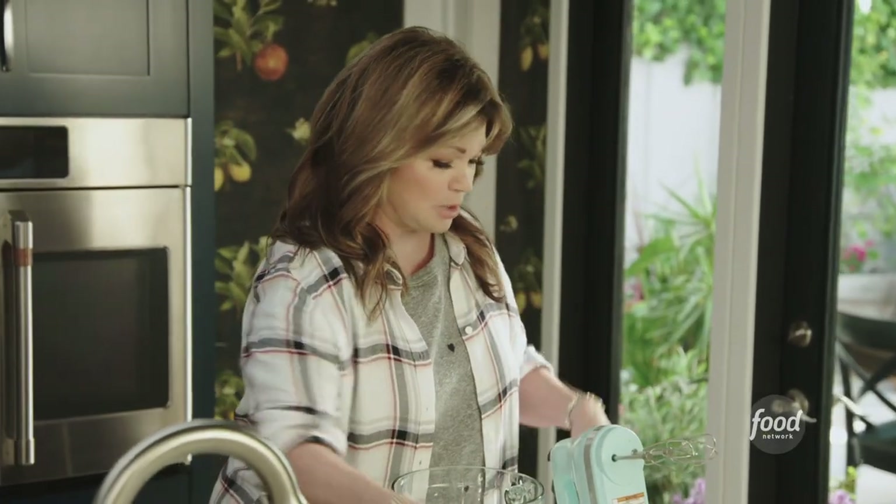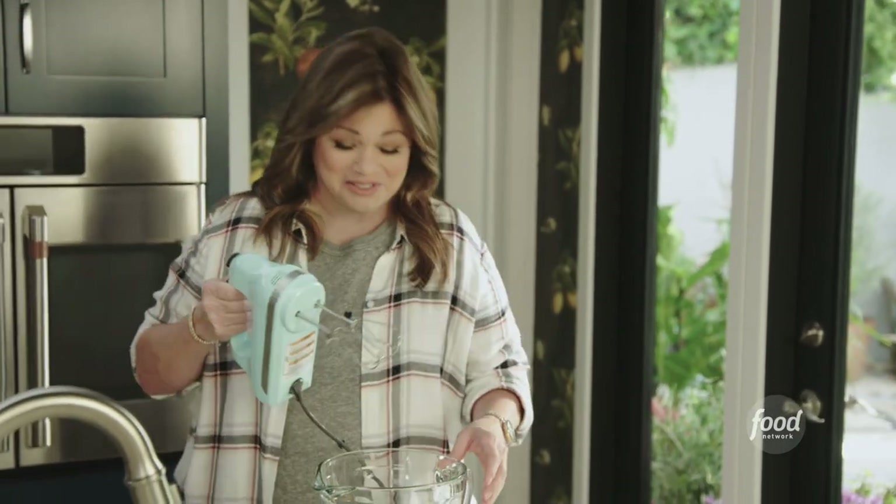I put instant espresso in brownies and chocolate cake — it really enhances the flavor, so always have some on hand. I don't think I've ever really drunk espresso from it, but I do use it in my baking.